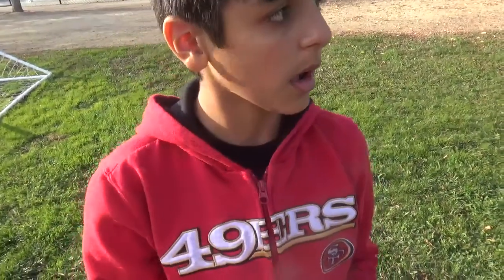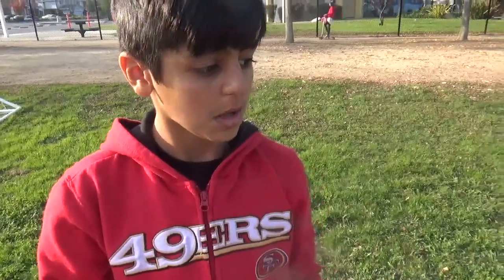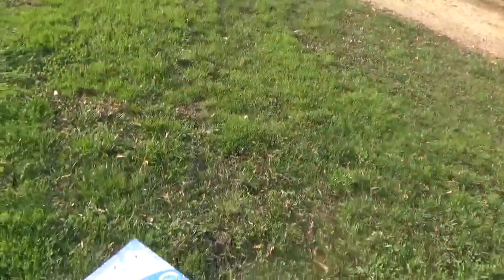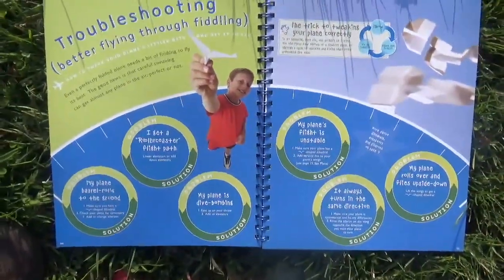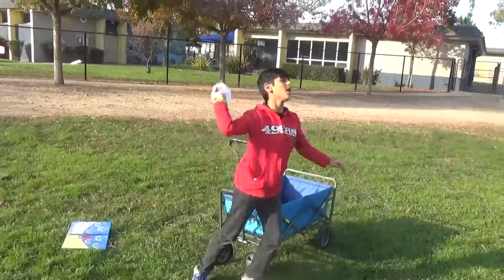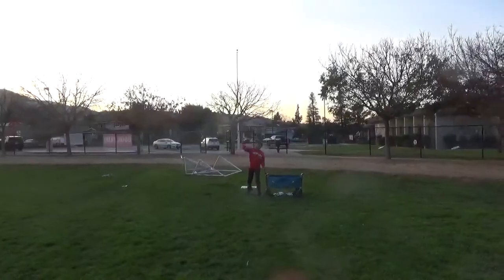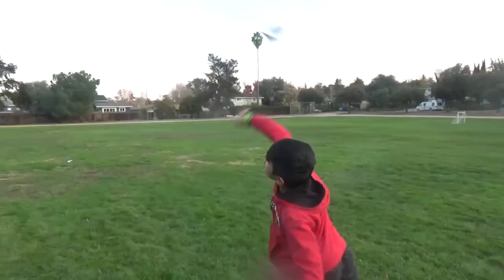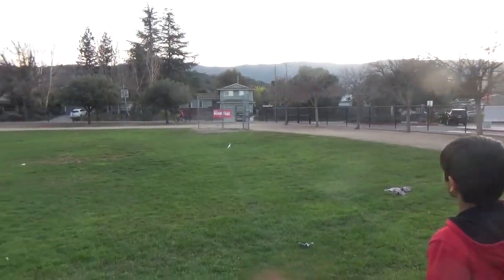We're at the park, we're testing out our planes. We've thrown a couple — some of them are pretty far, some have gone really far. We're using the troubleshooting part of this book to help tweak the plane. Oh, that one's a cool one!